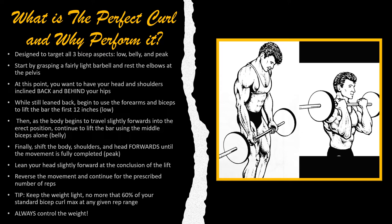You want to start this exercise by grasping a fairly light barbell and resting the elbows on the pelvis. Vince Gironda was a fairly short man, so he was capable of doing this. I'm actually 6'5", so my elbows are, instead of being at my pelvis, they're actually tucked to my side very tightly. At this point, you want to have your head and shoulders inclined back and behind your hips.